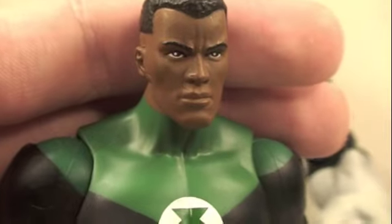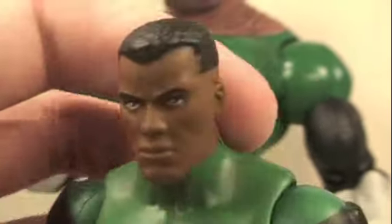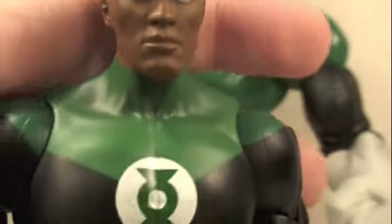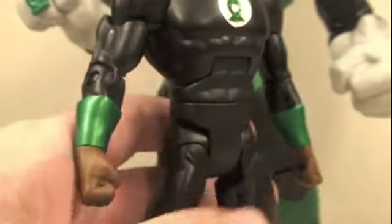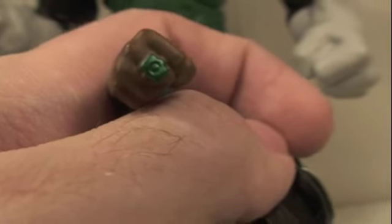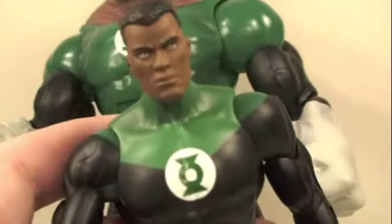Here's Jon Stewart, and the Four Horsemen once again did an amazing job on the sculpt and his hair. Jon Stewart never wore a mask, so you can definitely see his face. His Green Lantern outfit features green on top and a mostly black outfit with green gauntlets — looks great. The outfit and body are the normal DC Universe Classics body and just look awesome.